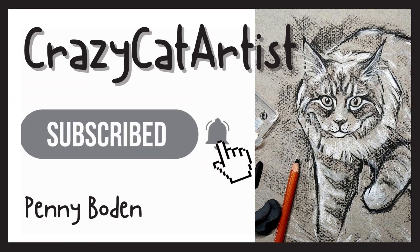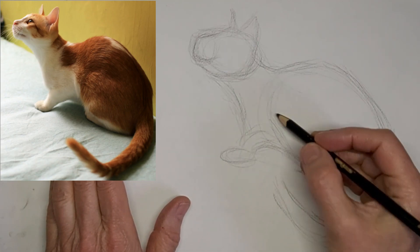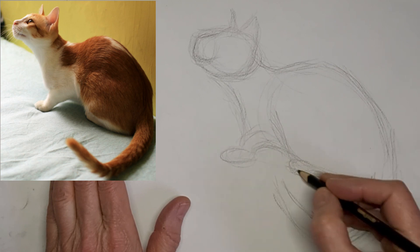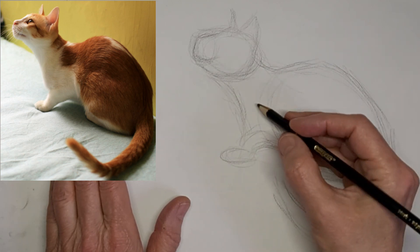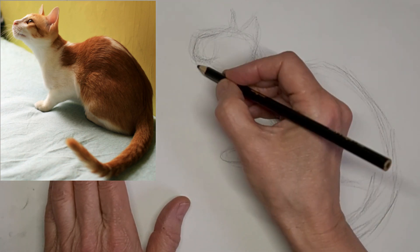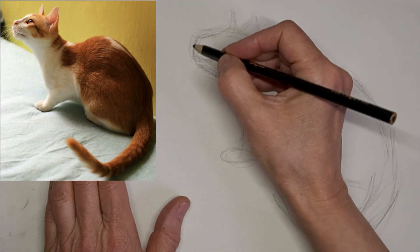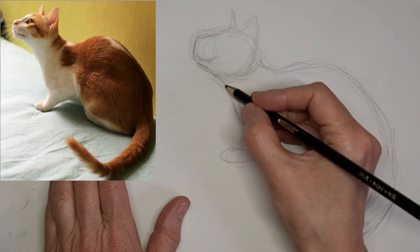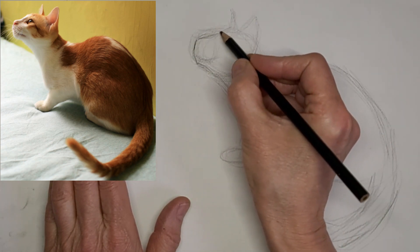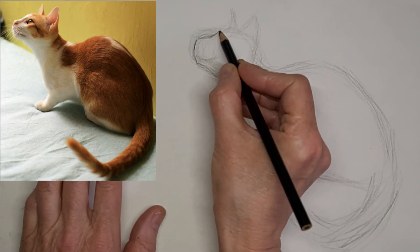Meow. Hi, it's Penny Bowden here, Crazy Cat Artist. I'm sorry I'm starting this one part way through. It's because I forgot to turn the record button on, but I thought I would slow it right down to real time here so you can see what I'm doing. I haven't forgotten to turn the record button on for a long time, but I guess it happens.